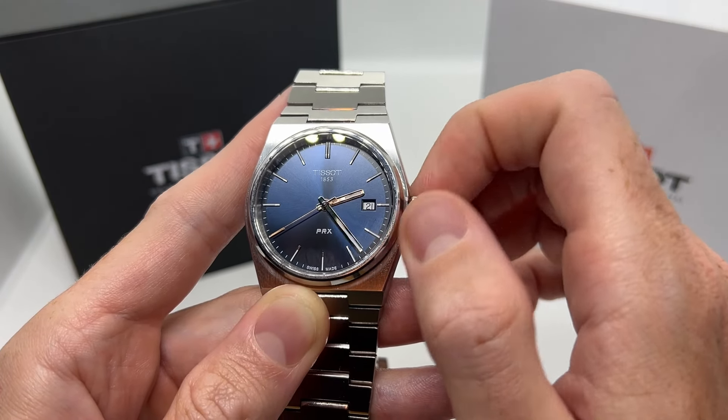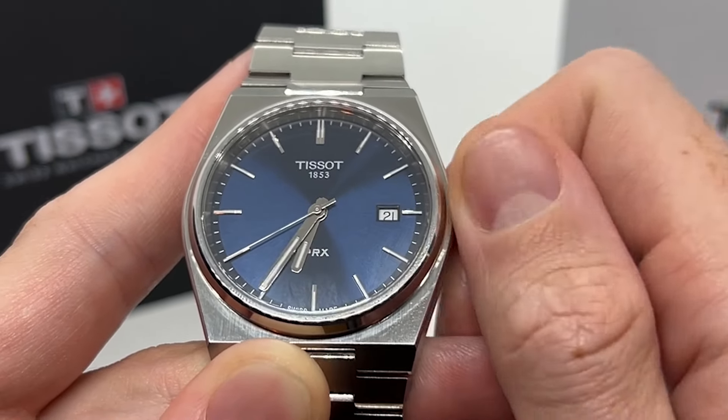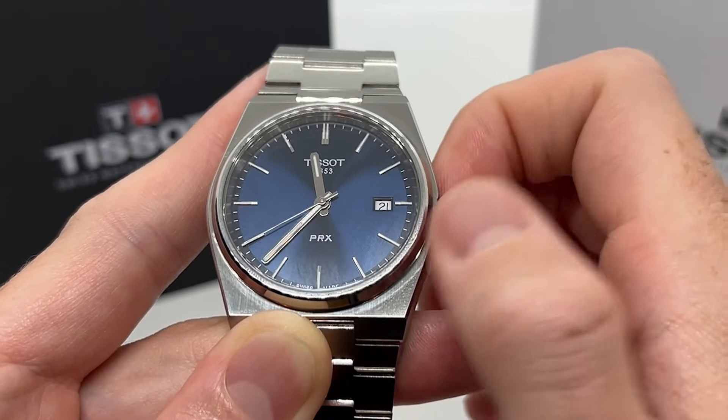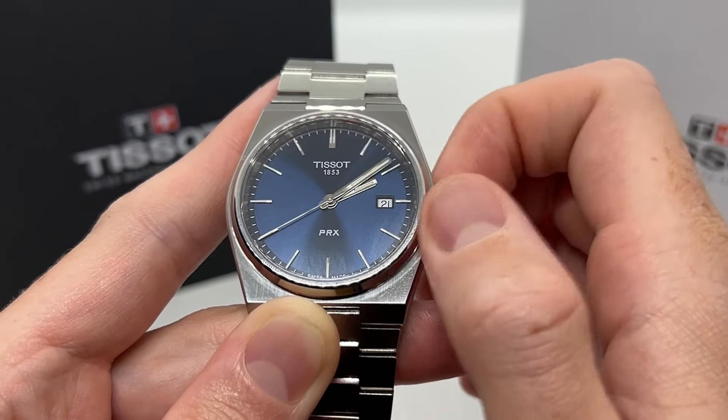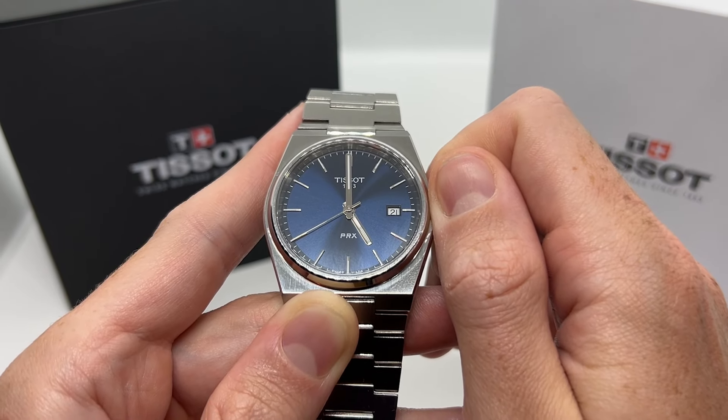If I want the time to be set at p.m., I'm going to go past 12 once again and I'm going to make it 5 p.m. So let's do that. Okay, so 5 o'clock p.m.